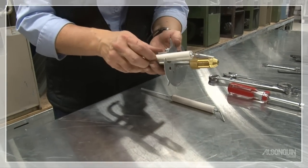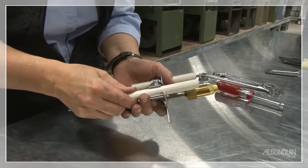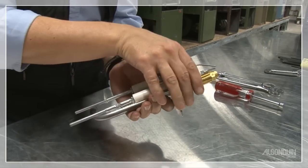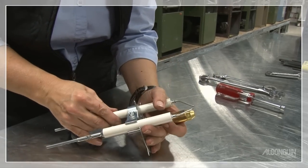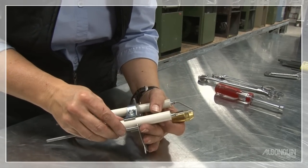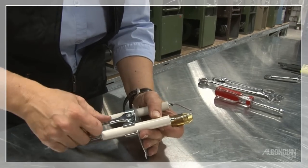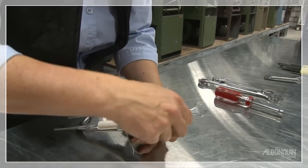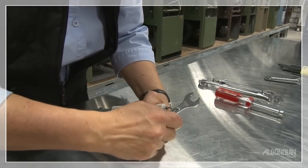I'm going to set them in place, and once I've done that I'm going to very roughly line them up, and when I've got them roughly lined up I'm going to snug them down a bit — not so tight that I can't still adjust them, because I need to make my final adjustment, and I'll be doing that with the T-bar.